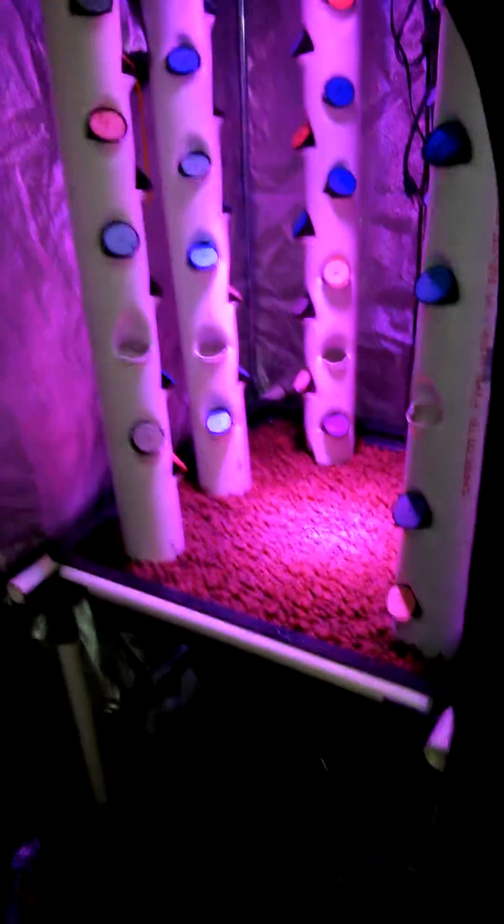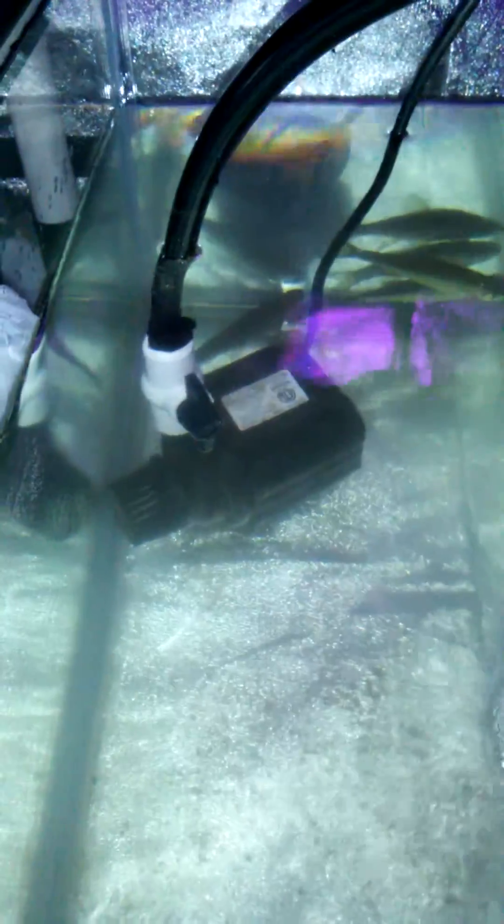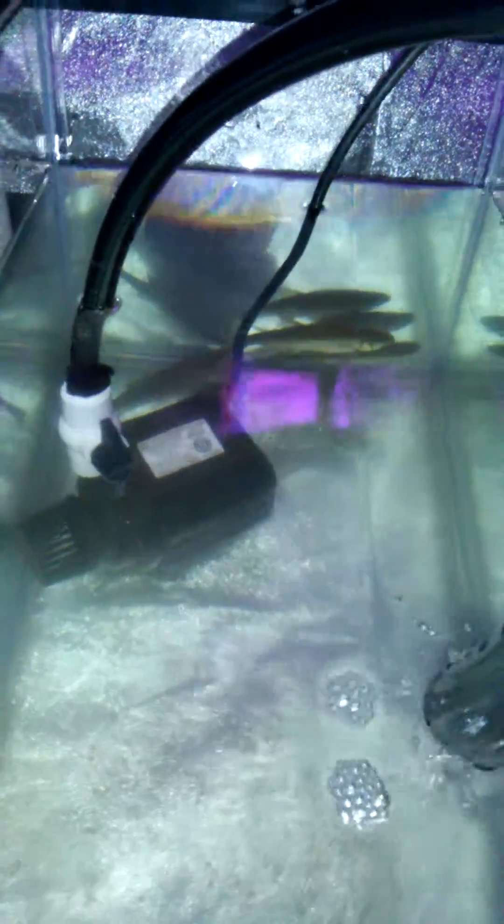This is my new indoor grow setup — an aquaponics vertical setup. It has a 20-gallon fish tank with a 500 gallon-per-hour pump. I used the bigger pump from my other pond because of the head pressure needed for the vertical towers. There are some golden shiners in there, and here's the drain and overflow setup from my two-by-two grow table.